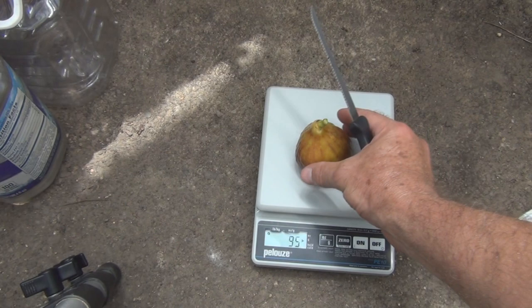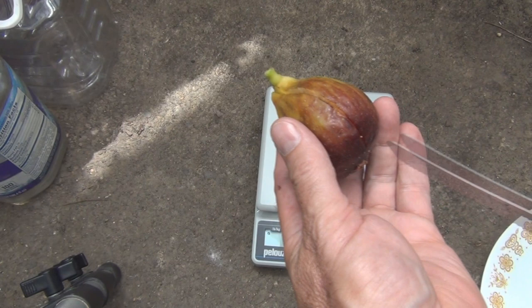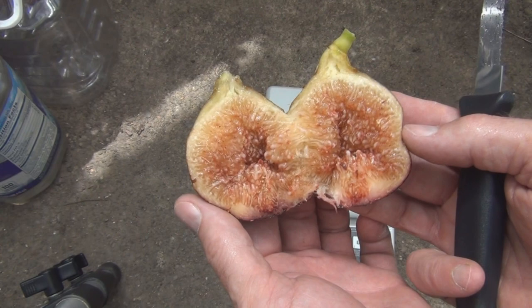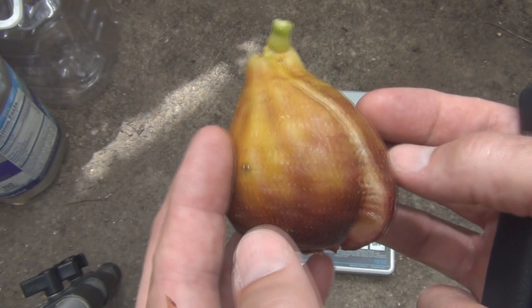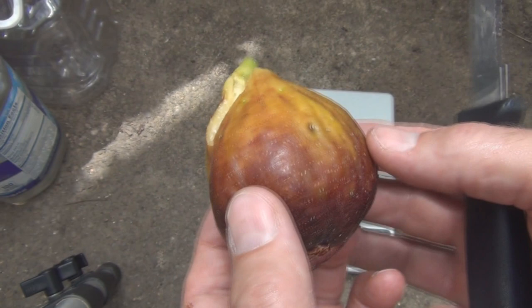Let's take a look inside — see how soft it is. 95 grams, wow. I can't recall what the largest fig I ever had was. I know I used to have an Armenian fig that would get pretty big, but it had a huge open eye that bugs would get into. Look at that color — if it had stayed on the tree it would have been a little bit darker. Now let's give it a try — wow, this is like a meal. It's the size of a pear. Fig reaction video — it's a new concept here!